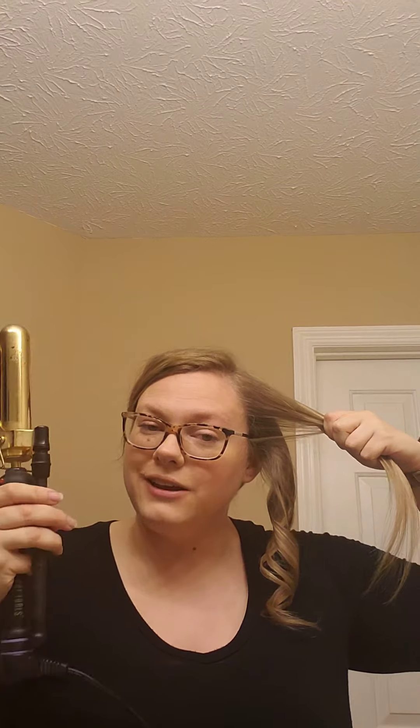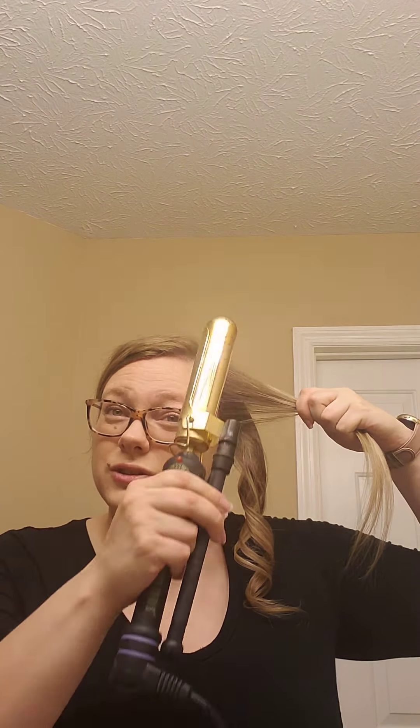You always want to curl away from your face. When curling throughout your head you can curl the hair in different directions — that creates a little bit more texture and movement — but once you're around the front area, curl it away from your face. It's the most flattering. It pulls the hair back off your face and opens your face up so everyone can see how beautiful you are.